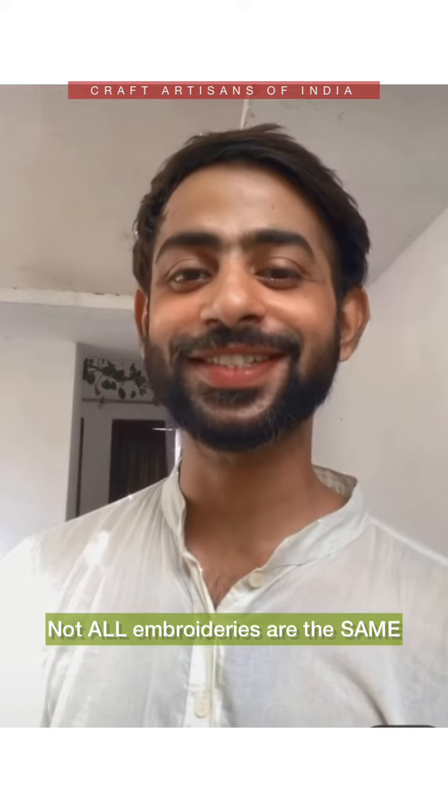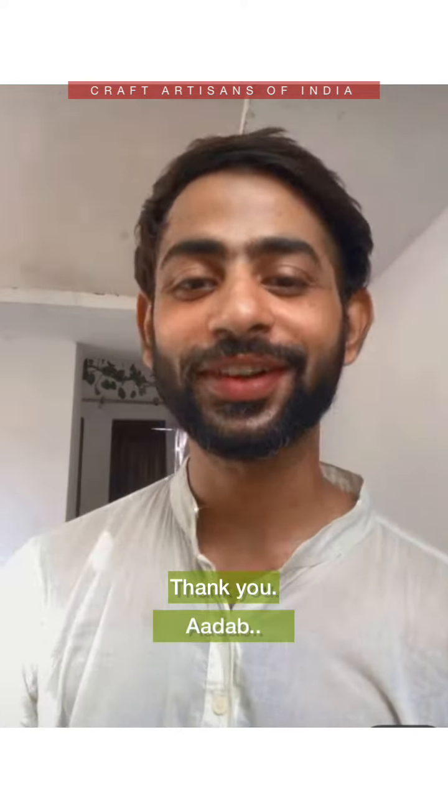Thank you, this is Zishan for Craft Rights in South India.